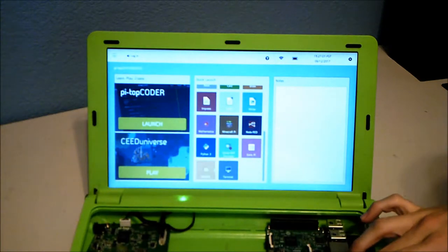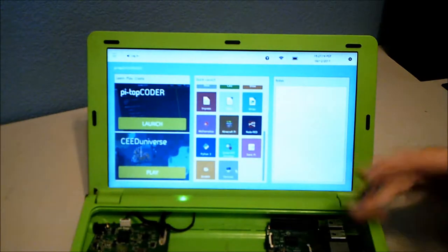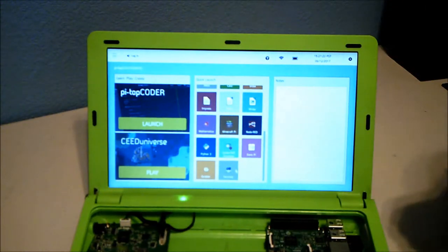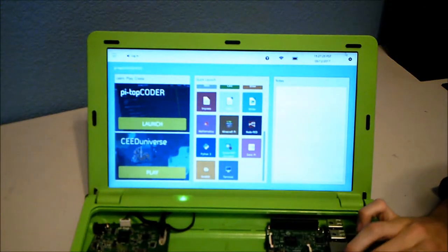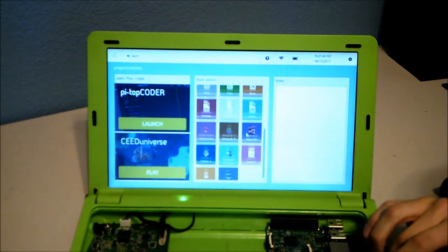There's also Node-RED, Python, Sense HAT support, Sonic Pi — a synthesizer coding language — Scratch, and a terminal for running commands and installing things. Settings show time, battery, network, and help, and you can log into your Pi-Top account from here.